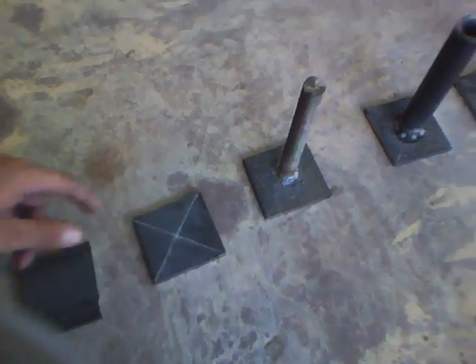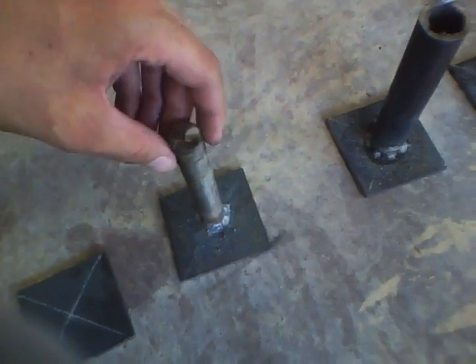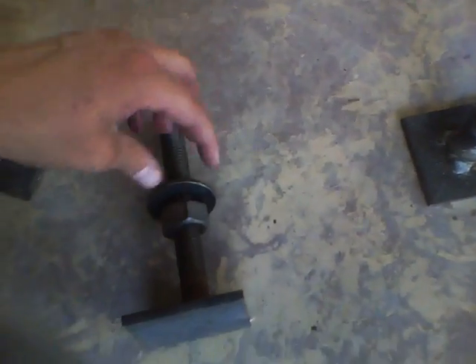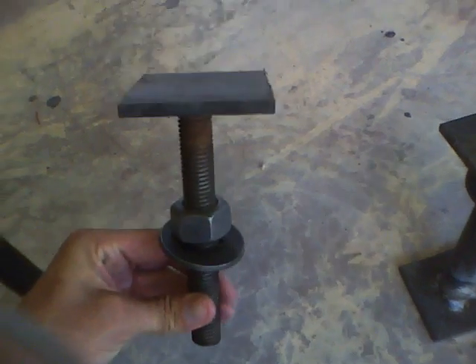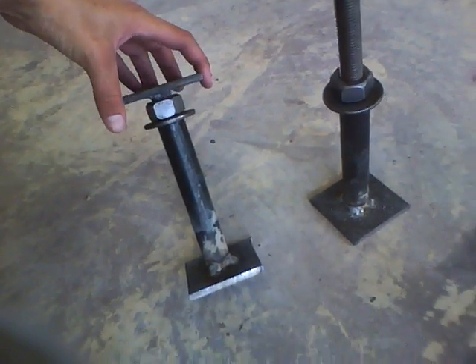I'll draw a mark to get a pretty good center, then I take my all-thread and weld it in the center. Then I take the pipe and weld it on. You can see that — and then I take a nut here, run it down, and put a pretty hefty washer on there.